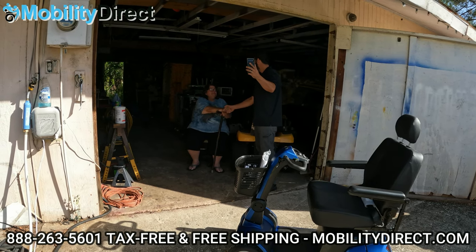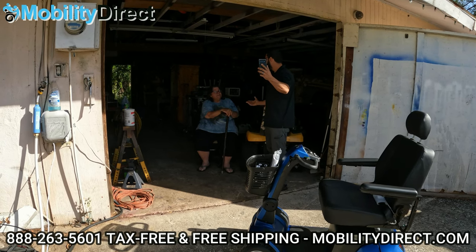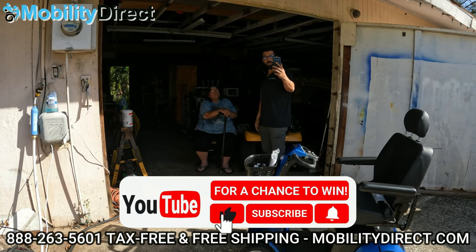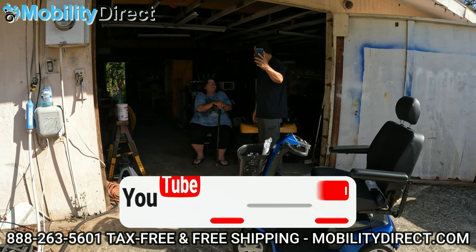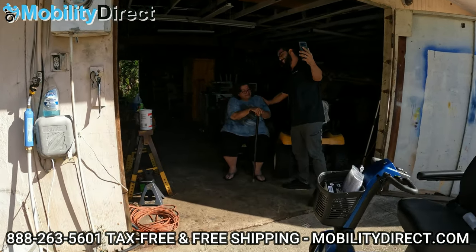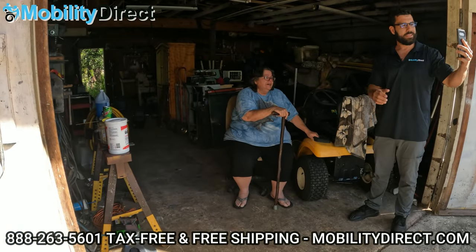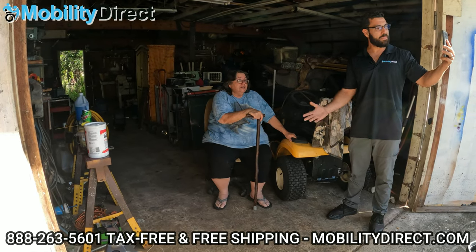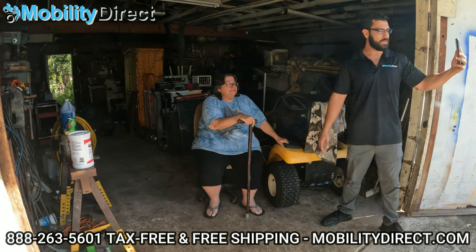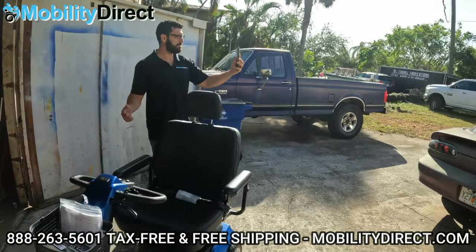Thank you for subscribing and supporting our YouTube channel. All you have to do is subscribe and you could be the next lucky winner — it's that easy. So enjoy the scooter. I'm going to show you how it works here. Just wanted to show our fans that this is legit — it's not a scam. A lot of people out there don't believe it, but as you can see, we're here and she's getting her free scooter.